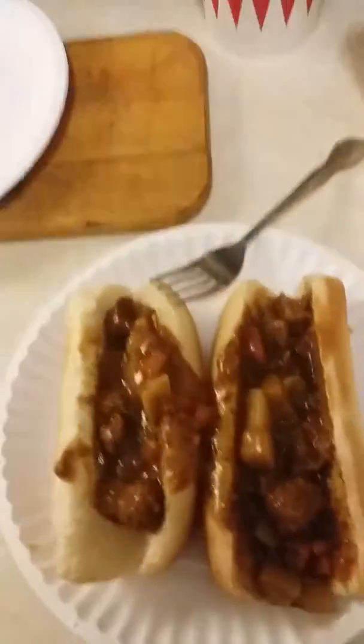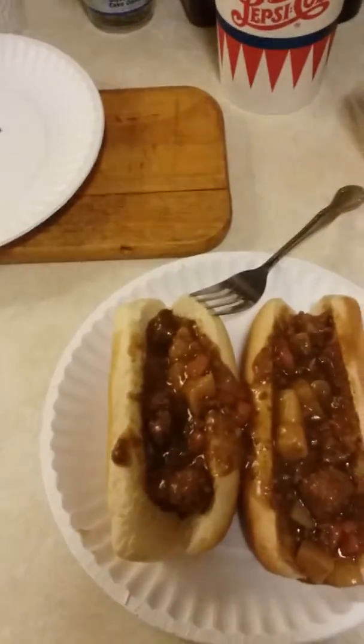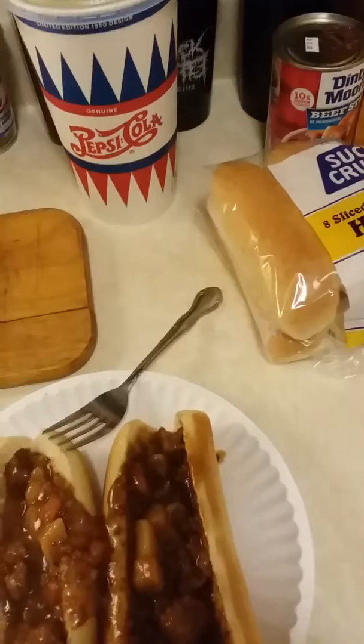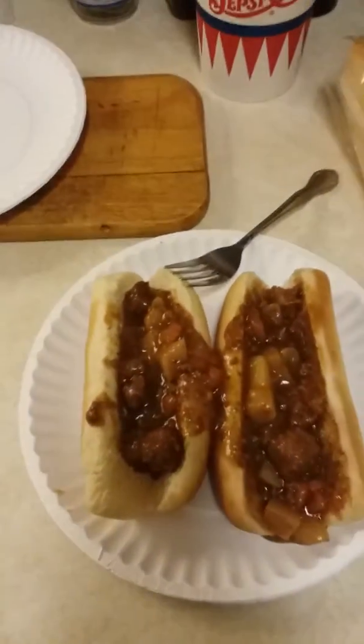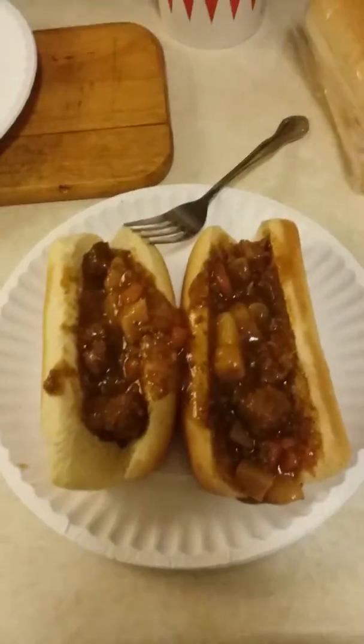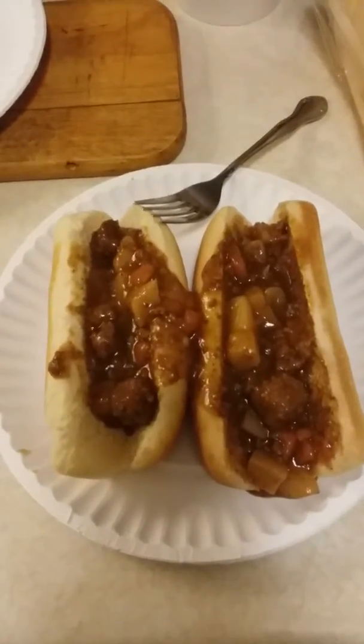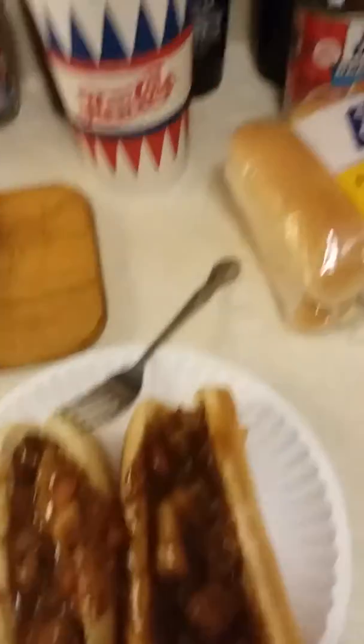Pretty good! You guys might have done something like this before, or some kind of concoction that you like to make. So if you've had something like this before, let me know, or if you've got any other concoctions you'd like to make, let me know in the comments.